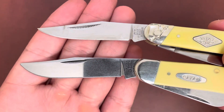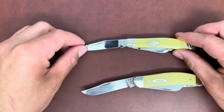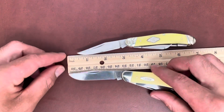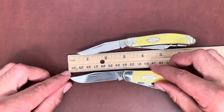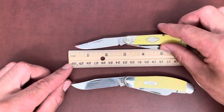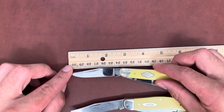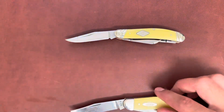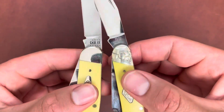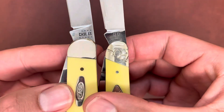The Case blade is a little thicker and bigger. Doing a quick measurement: Case is about three inches — a little under, like 2.8 to 2.9 inches — and Rough Rider is about 2.6 to 2.7 inches. So Case does have a slightly larger blade.